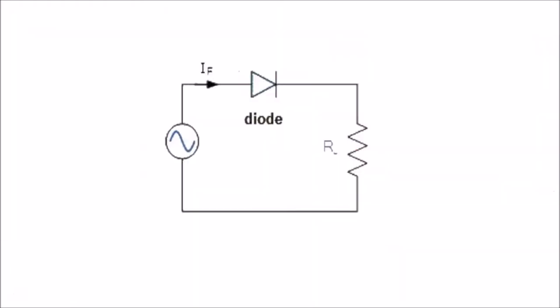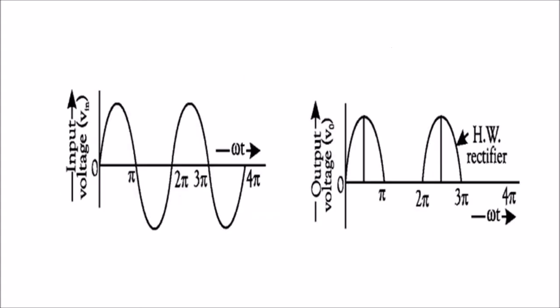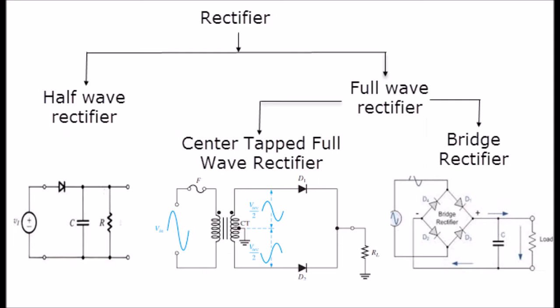The center-tapped transformers are studied in order to understand the working principle of a full-wave rectifier. The process of converting AC current into DC current is called rectification, and rectification can be achieved by using a single diode or a group of diodes. These diodes which convert AC into DC are called rectifiers, and rectifiers are generally classified into two types: half-wave rectifier and full-wave rectifier.